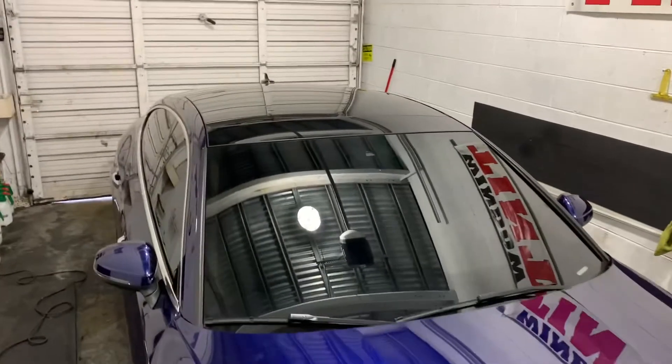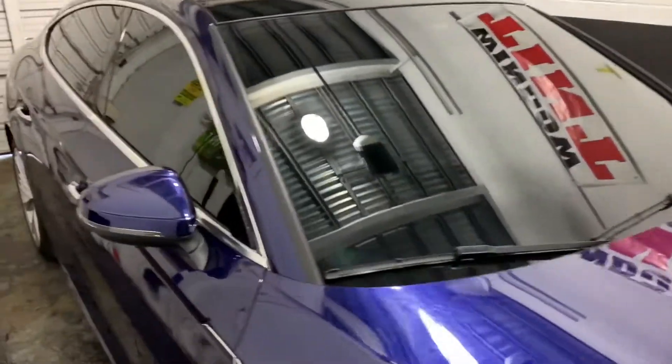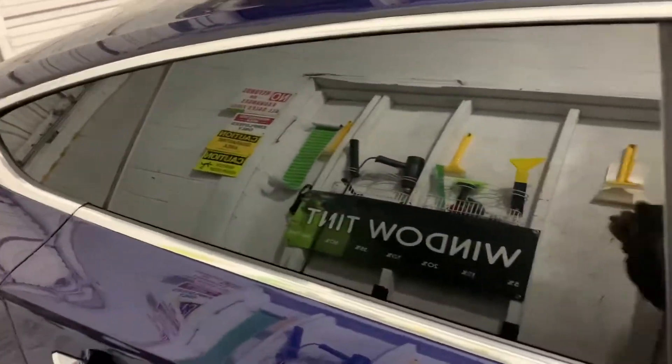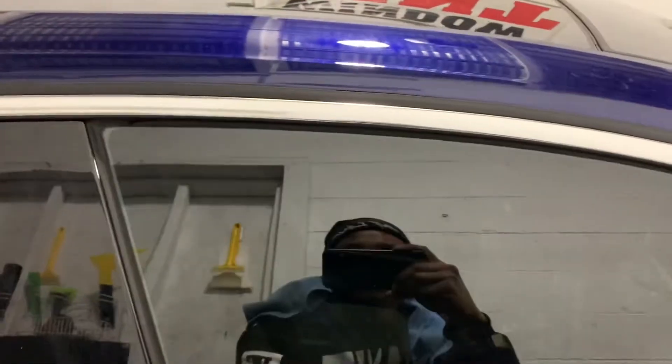Windshield tinted. Can't see nothing in the sides tinted. Got the kind of door where they go up and down, tinted all the way down to the bottom.